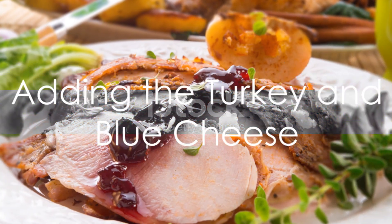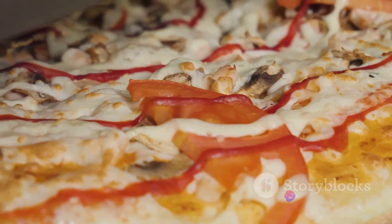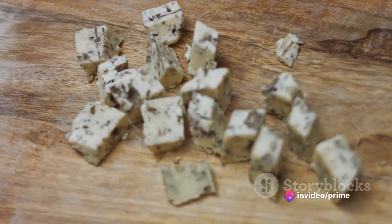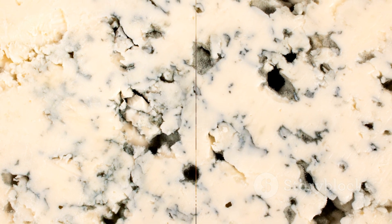Then, arrange slices of cooked turkey on top of the figs. The turkey adds a hearty, savory depth to the pizza. But don't stop there — crumble some blue cheese over the turkey. The blue cheese adds a punch of flavor with its strong, tangy notes.